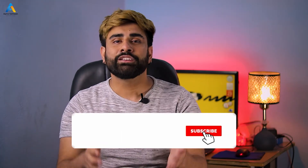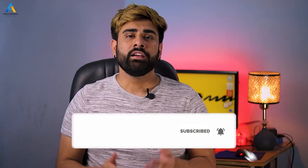So guys, if this video was helpful, please hit the Like button. Leave a comment in the comment section, and if you are new here, don't forget to hit the Subscribe button. See you in the next video. Bye!